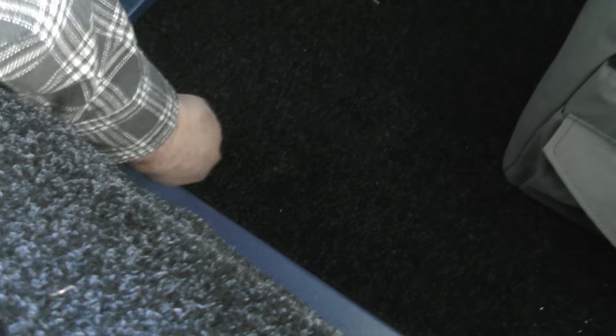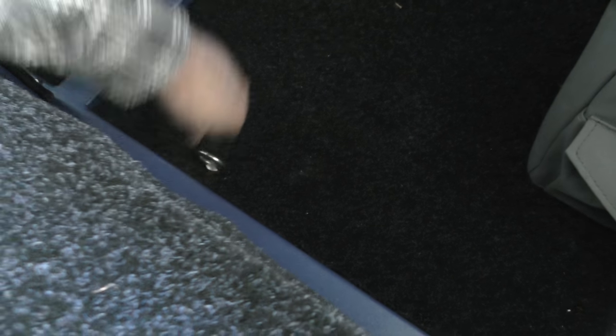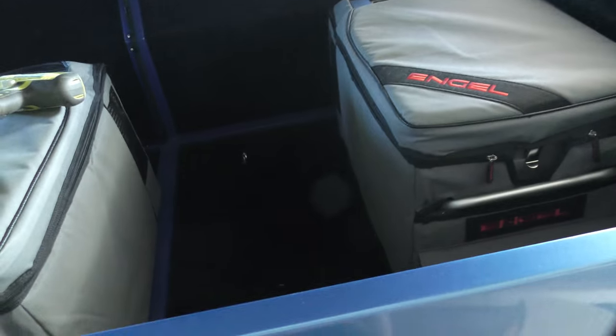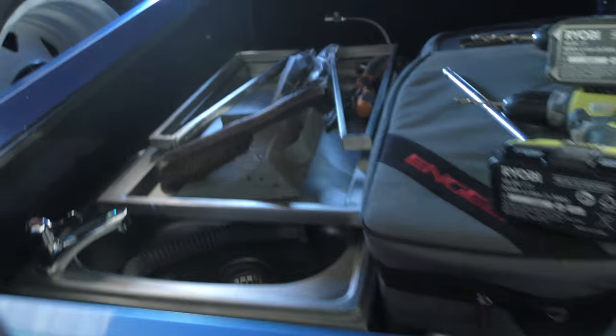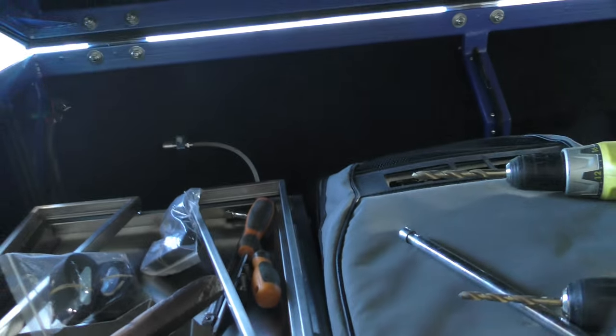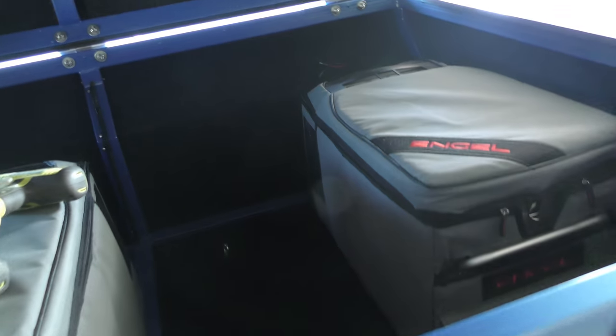Then I'll get underneath and do them up with a washer, locking washer, and nut on each one. Then I'll use these fridge tie-down straps to tie them down. Nothing else goes on this front section here — we've just got the two fridges.